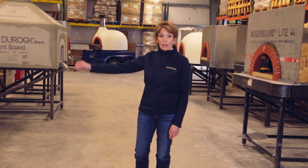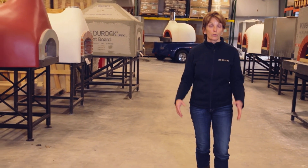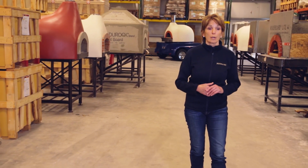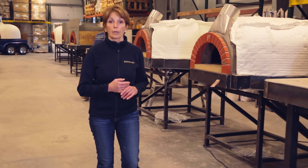Every single one of these factory-assembled ovens have been built to order based on our clients' choices — the size of the oven as well as the exterior enclosure design. Decades of experience have gone into the details of this construction that our clients have come to depend on us for, whether the oven is going into a residential project or a commercial project.